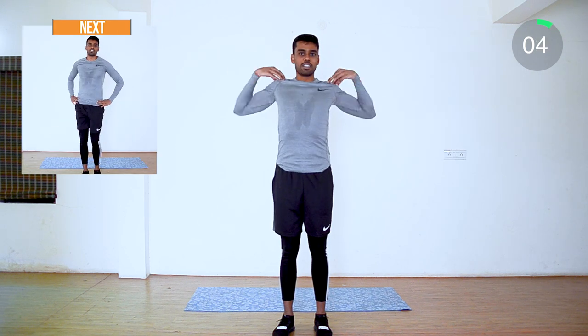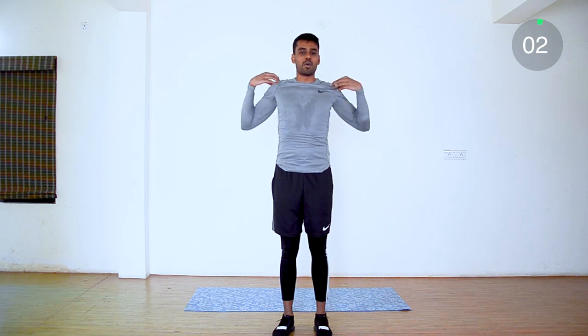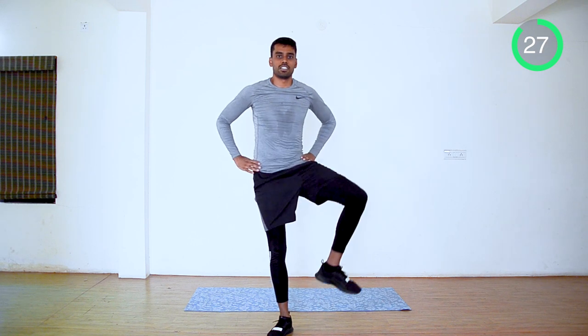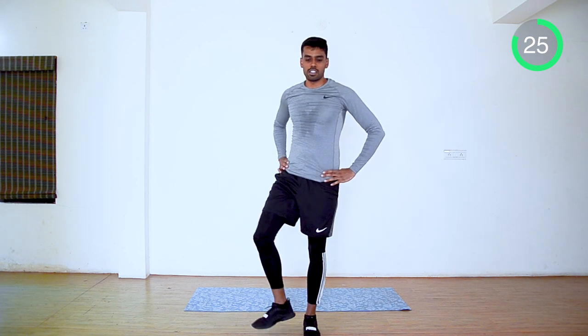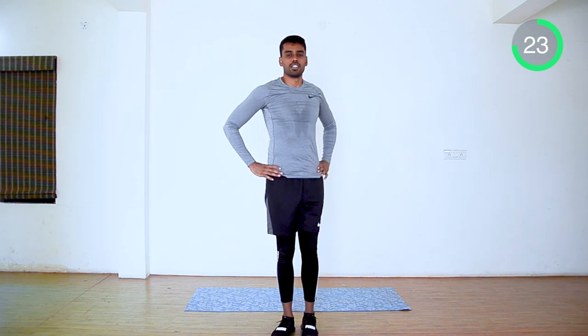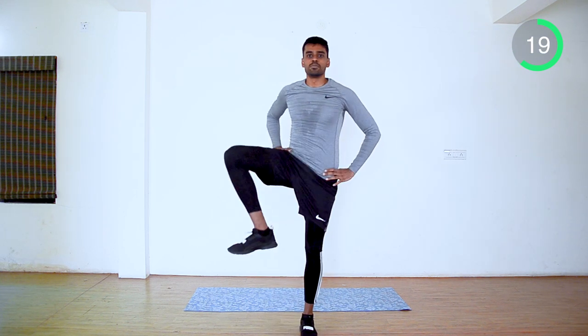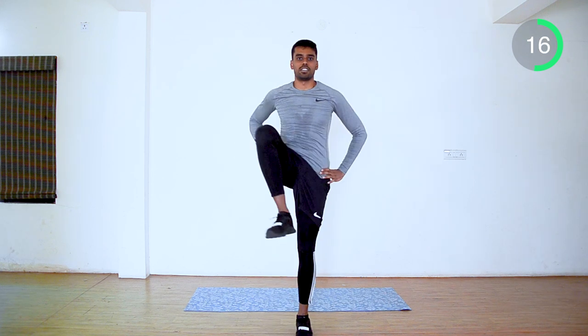Next, it's leg swings. Keep your hands on your shoulder. Nicely swing your legs inside out. Focus on your balance and coordination. Start slow — you can make it faster while you are doing it.